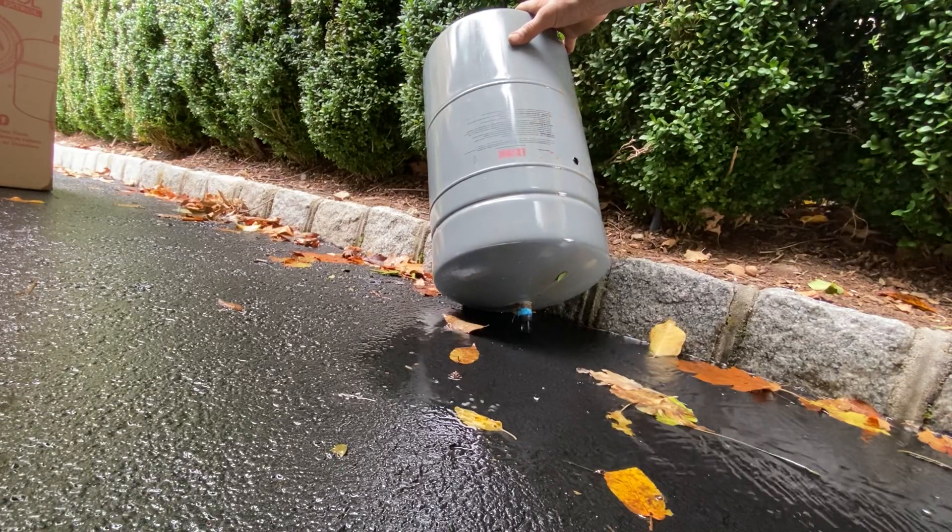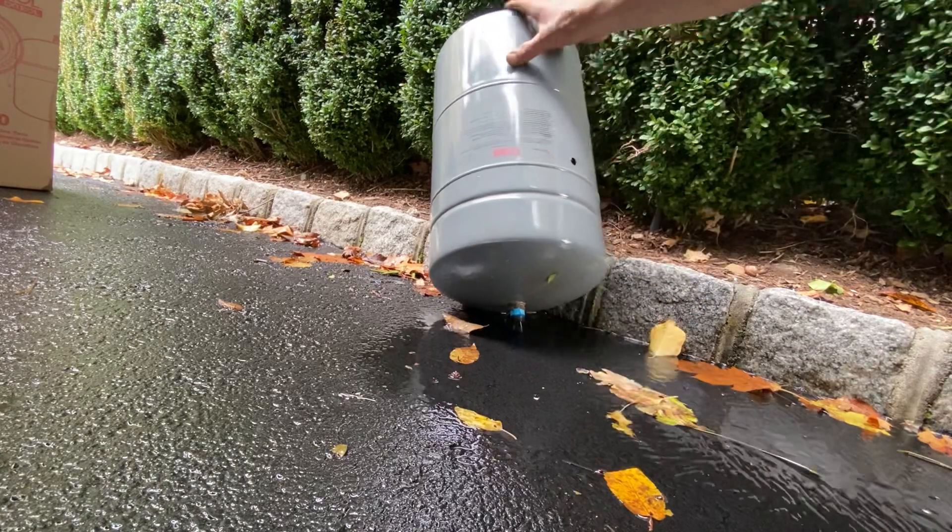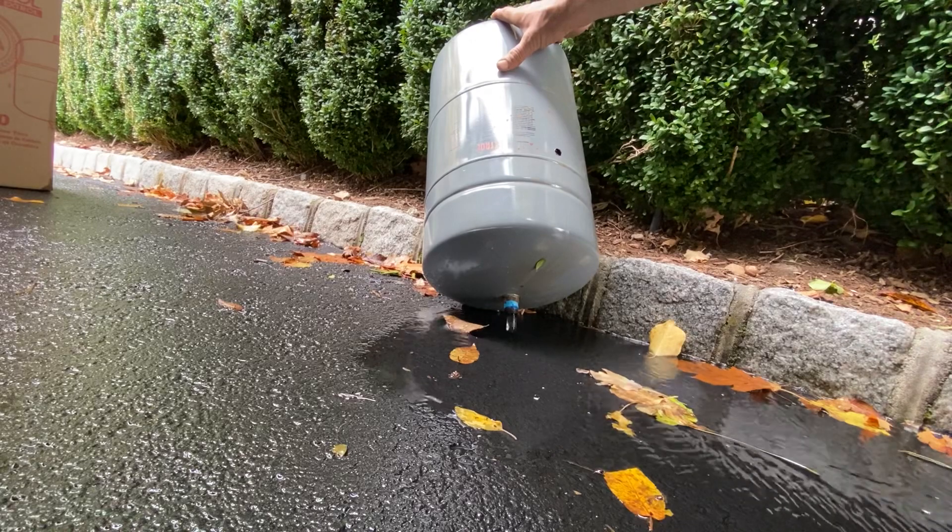Or else you're sitting here forever waiting for it as it slowly goes gulp, gulp, gulp, because you only have this one spot here. And if air can't get back in the tank, you can't drain the water out.